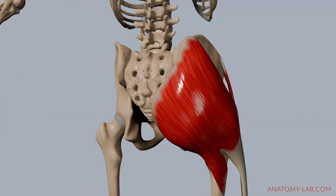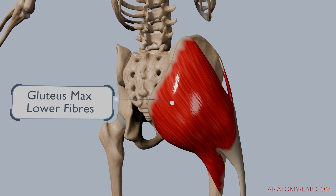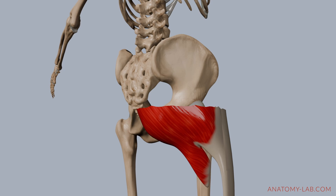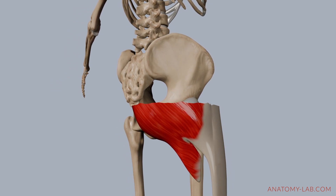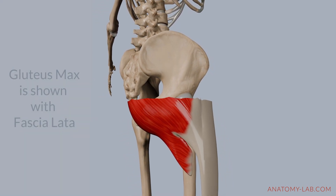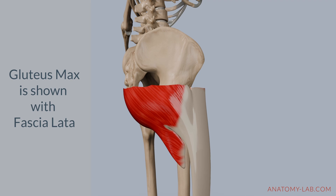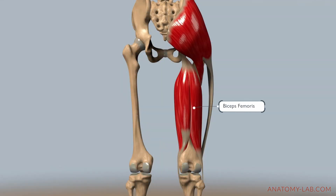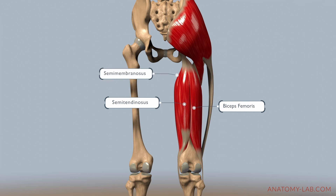We also have to mention the lower fibers of the gluteus maximus. Although the gluteus maximus is mainly responsible for hip extension, it provides valuable support during adduction, especially when the hip is in a flexed position. Some sources also mention the semitendinosus, the semimembranosus, and the long head of the biceps femoris as contributors to hip adduction.